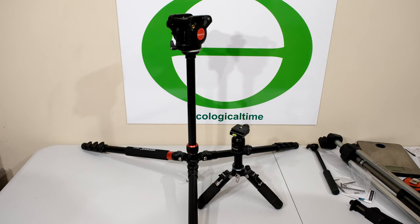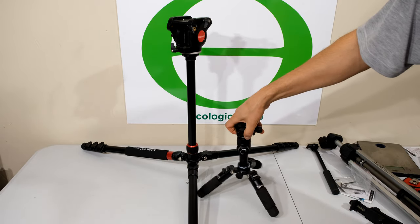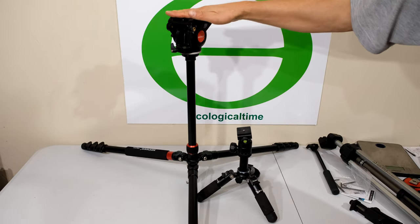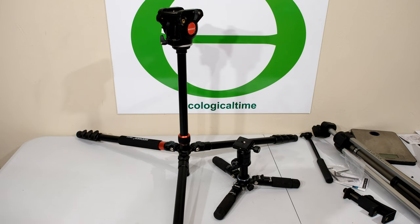Comparing it to a compact tripod, you can see this is substantially higher. If you're looking for something really close to the ground, you'd probably still need something like a compact unit. At the lowest setting this gives you about 30 centimeters, whereas this unit gives you about 38 centimeters — quite a difference in height.